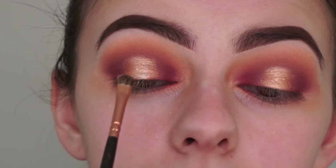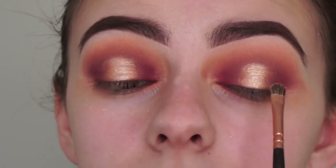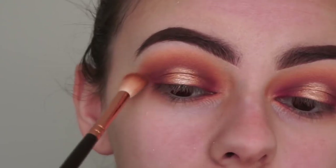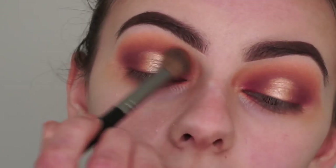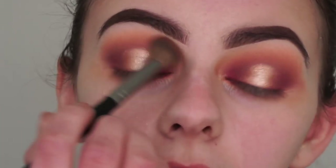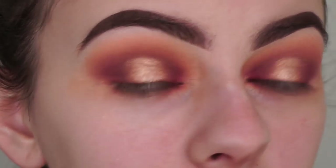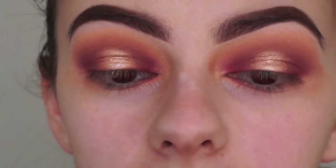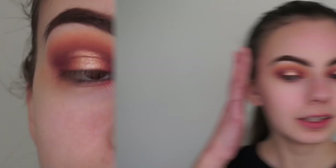I'm picking up the shade Push from the pink palette and applying that with my wet brush to just the center of my lids to bring a bit more dimension. I'm adding a little bit of the crease shade again, then finishing off by blending with the transition shade brush with no extra shadow on the brush. Off camera I'm going to clean up the edges of my eyes and the fallout underneath. The shades blended and applied so easily - there was a bit of fallout with the shimmer shade Gluten Free, but other than that it looks great.